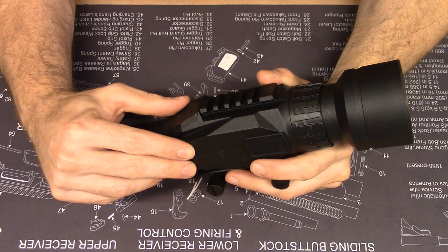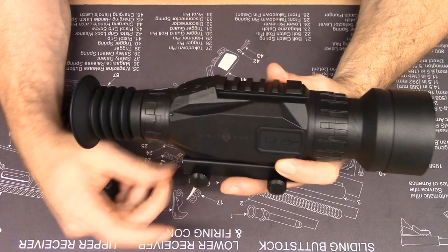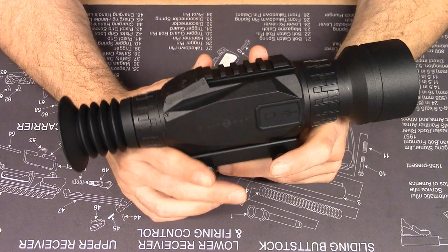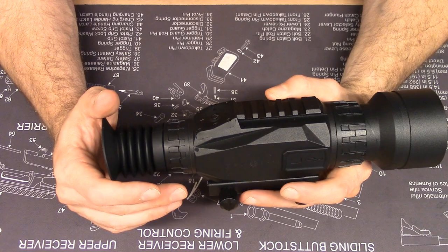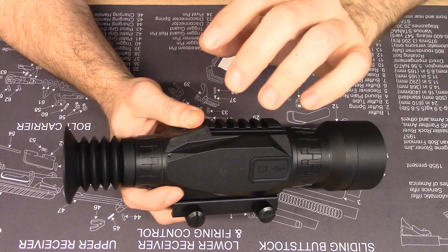A little bit about the technical specifications. The digital sensor resolution is 1920x1080, which is fairly high resolution for a digital night vision device. The display, although it is a liquid crystal display, actually looks really nice. The display resolution is 1280x720. I'm super pleased with the way the display looks — it has exceeded my expectations. During the day, it's almost like you're looking at a TV screen. I think that's pretty good for the price point.